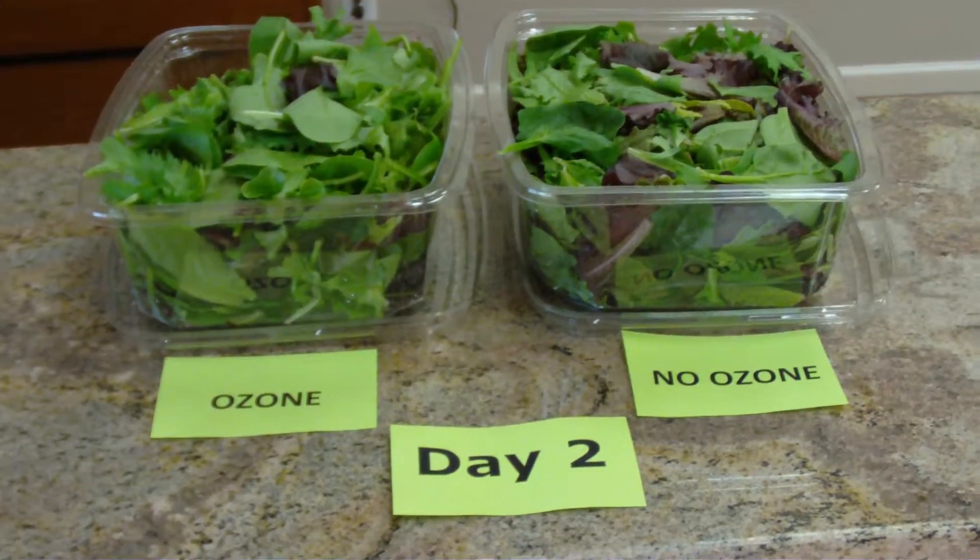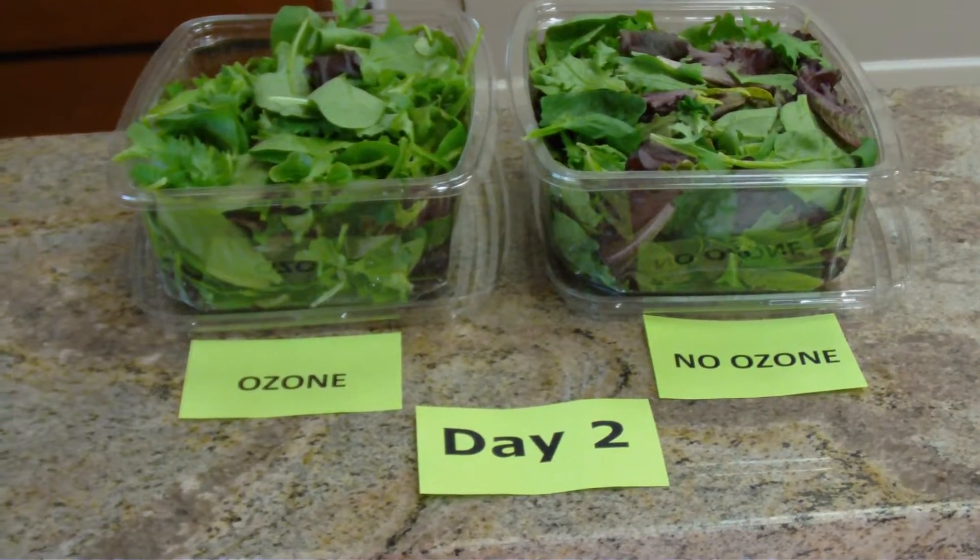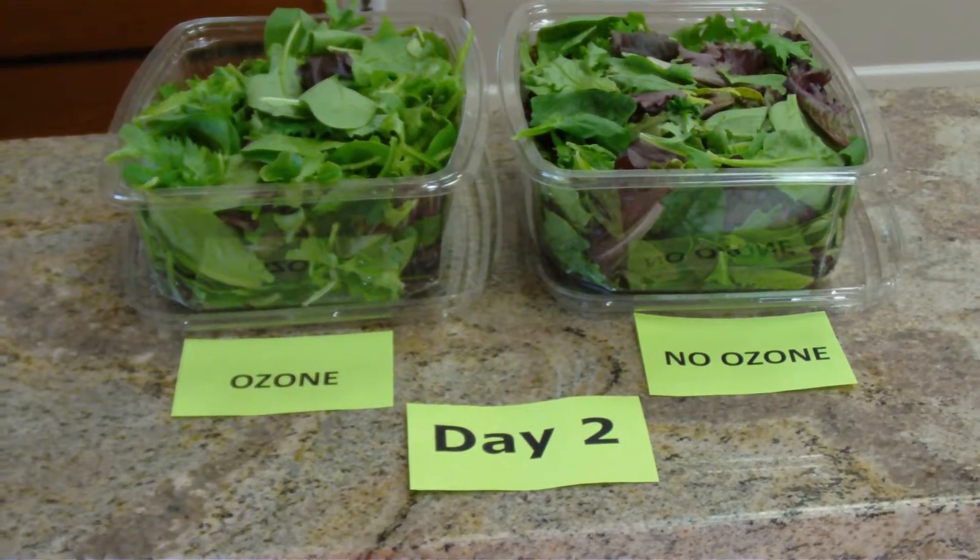Good morning. We are on day two of our lettuce test using ozone and non-ozone water.